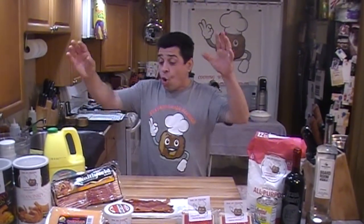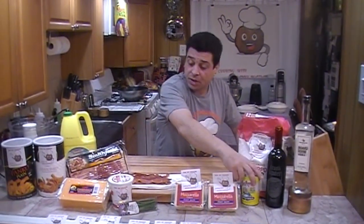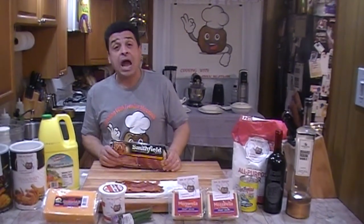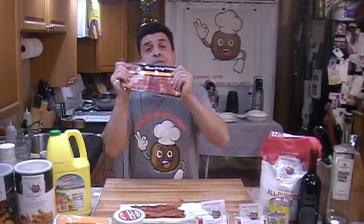Anyway guys, what we're going to need today: we're going to need some flour, and some pizza sauce to dip the sticks in. For the loaded cheddar sticks, we're going to need bacon. You can cook the bacon one of two ways — I prefer to cook it in the oven on a sheet pan at 350, until it's kind of crispy but not too crispy. I'll show you why later. We're going to need oil for frying.